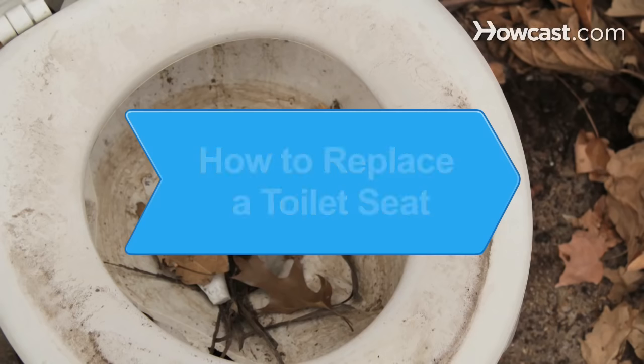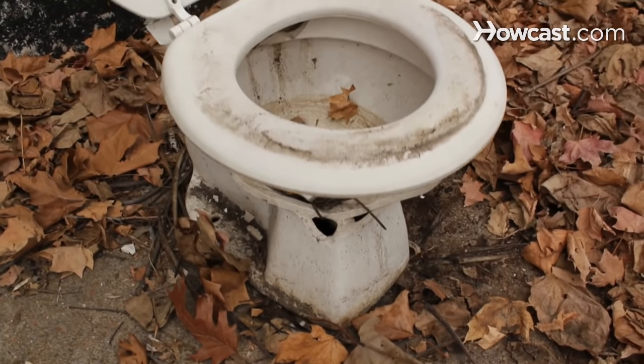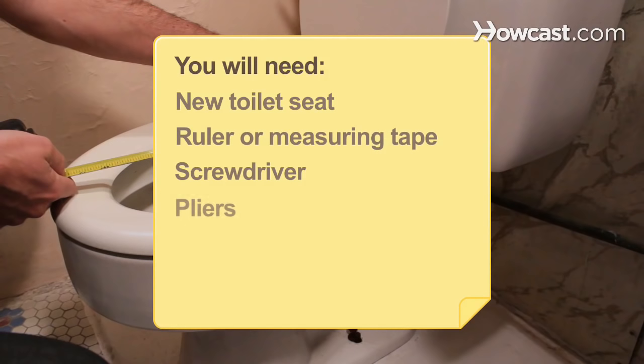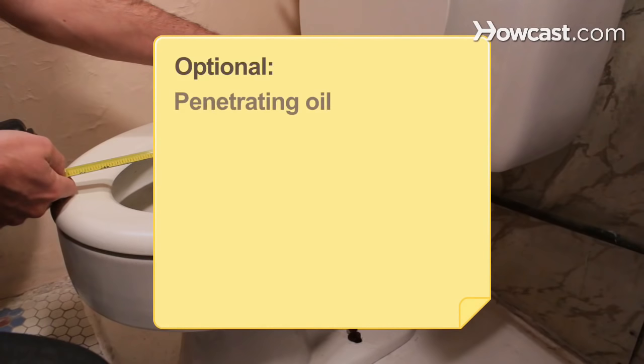How to Replace a Toilet Seat. Is your porcelain throne getting a bit shop-worn? If you can change the toilet paper roll, you can replace your toilet seat. You will need: a new toilet seat, a ruler or measuring tape, a screwdriver and pliers, and penetrating oil.